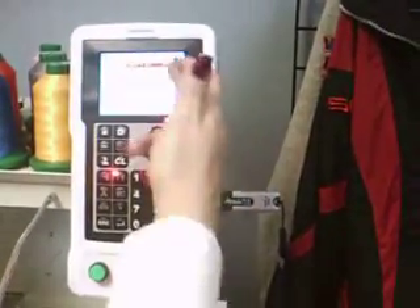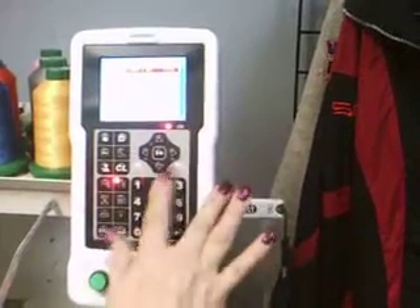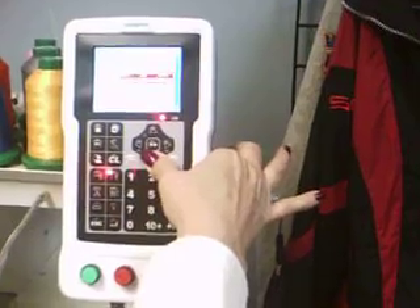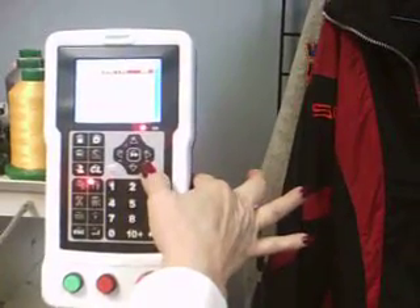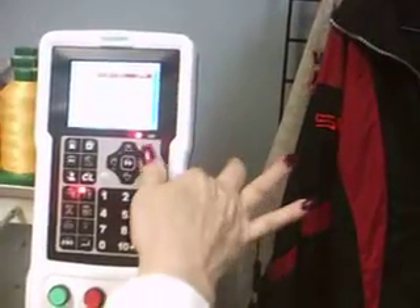Here I have several designs that are already on my USB key. I can scroll through with the up and down arrows, and it will scroll through all of them. Or, I can either page down or page up. I'm going to page so that I don't have to scroll all the way through.